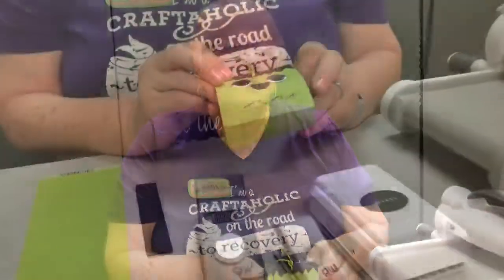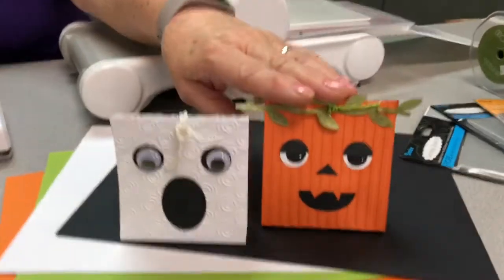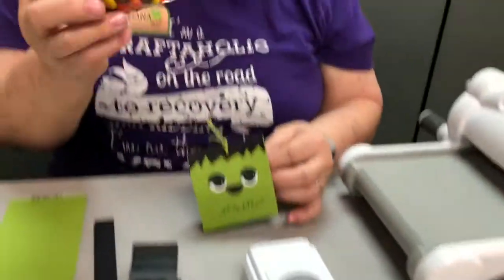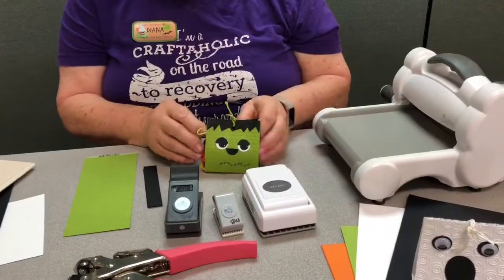Hi, this is Diana from Memory Bound in Ankeny, Iowa. I am here to do a little video on some little treat bags. We have a little Frankenstein here, we have a little ghost, and we have a little pumpkin over here. Inside you just put a little bag of candy or whatever you want to put inside it. It just tucks right in there.